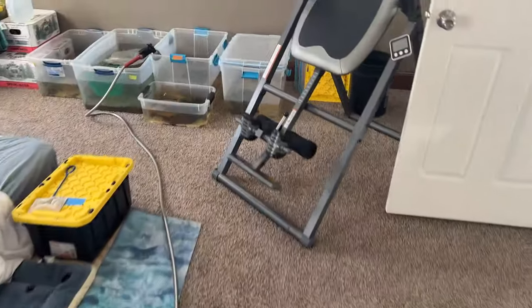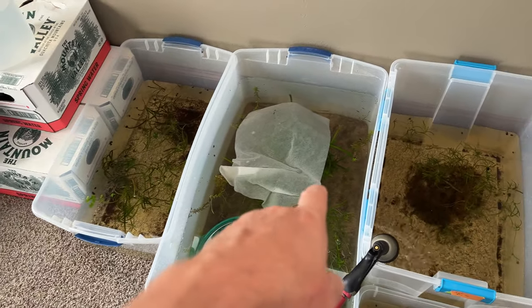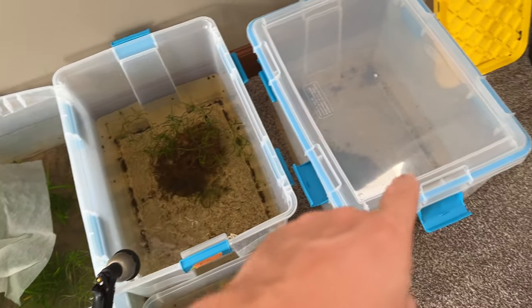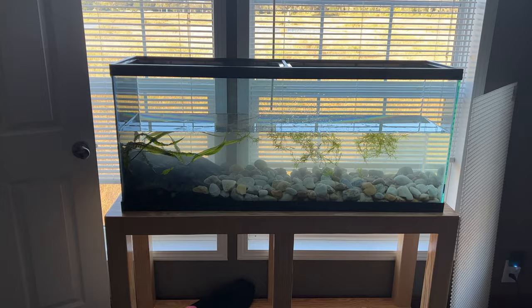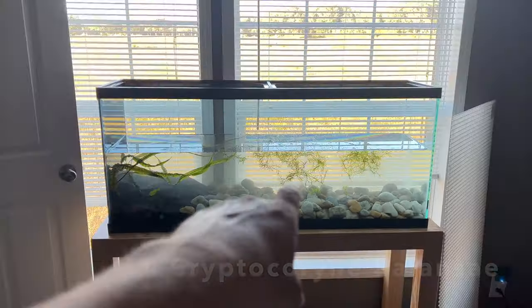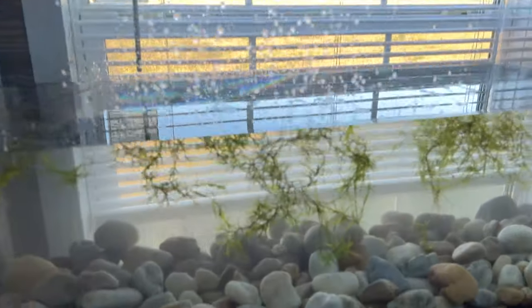Might as well top off the rest of the tanks while I'm at it. Got some percatopus in that one, rare rice fish in that one, red endlers in another, hatchet fish in this one, some little synodontis in this one. Got some plants in there too — a creeping plant to weep over, and some guppy grass.